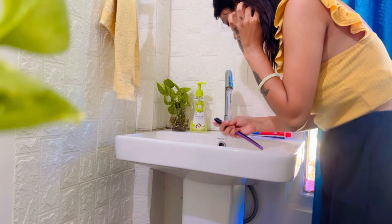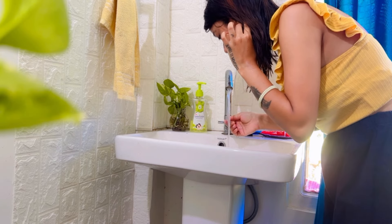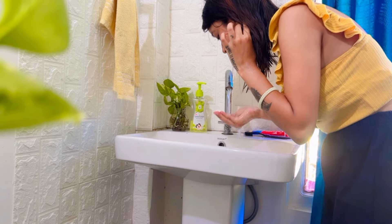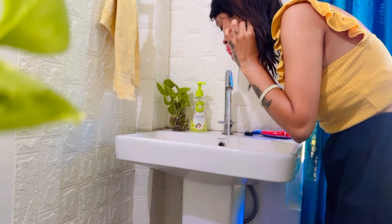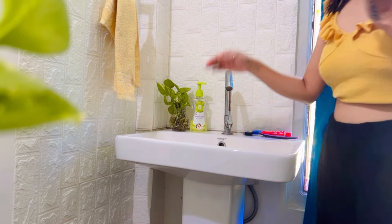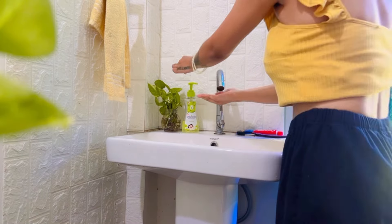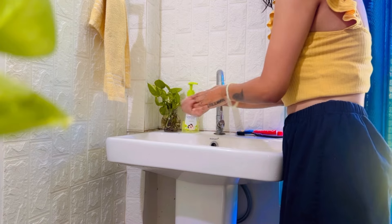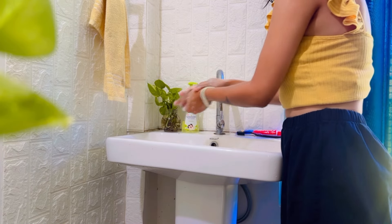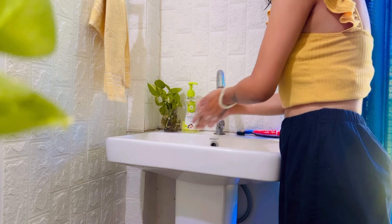If you notice that your skin or teeth are yellowish, or have white stains or a smell, the main reason is buildup. We can clean the brush and use a good skin-care method. Put the brush on top properly and clean the skin on your face.